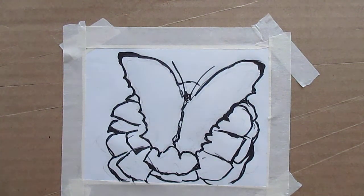Hi. Welcome to Toy Hill Studio. My name is Kendall Kessler. I'm going to do another very creative painting of a butterfly.